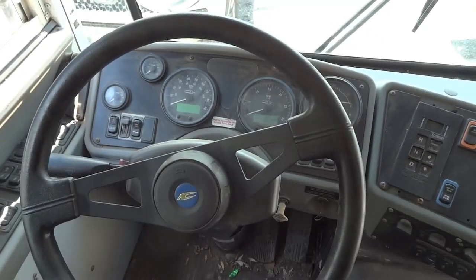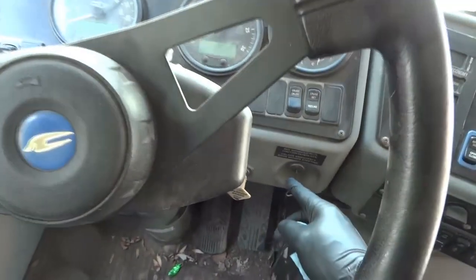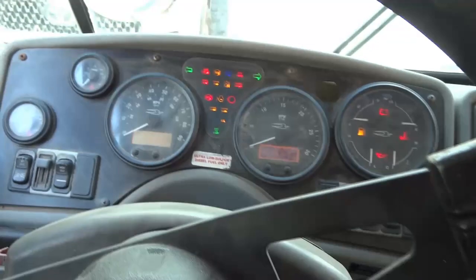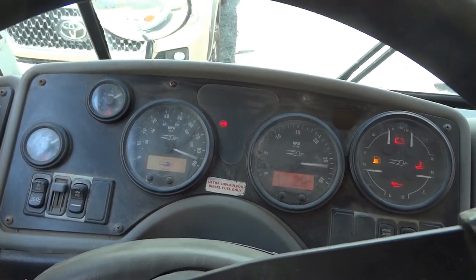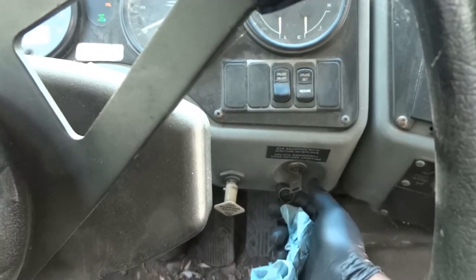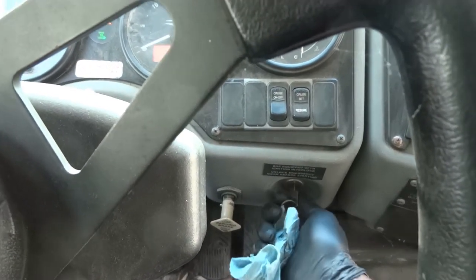We are inside the bus to confirm the customer's complaint. Here is the ignition key — I'm going to try to start this bus. I'll turn the key to the on position, and now to the start position. Nothing is happening.